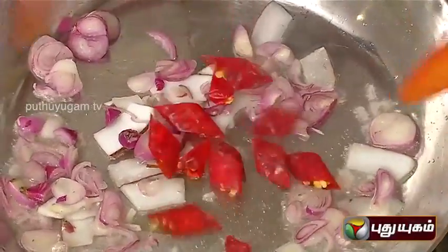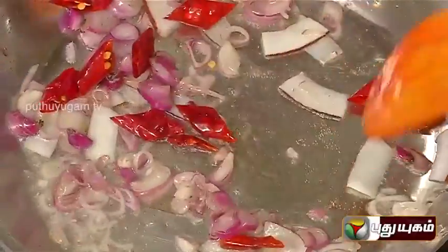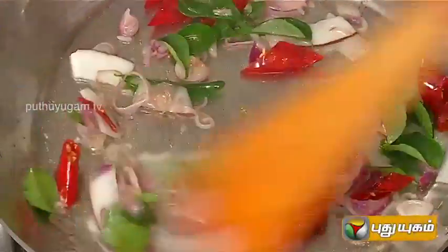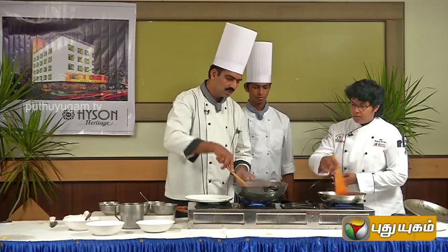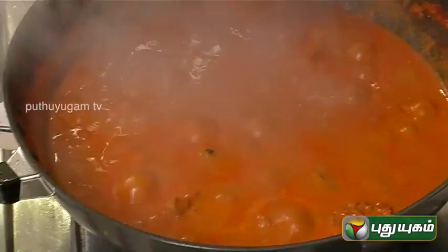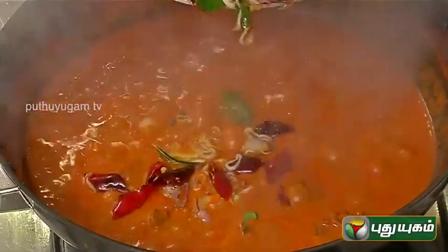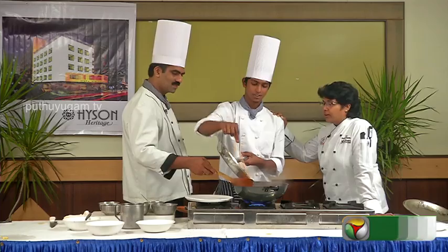Add coconut, red chili and curry. Put the kudits in the pot and put the tamarind in the pot. This is our special dish.